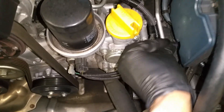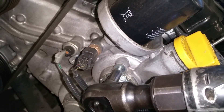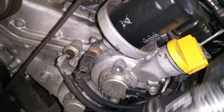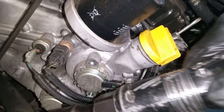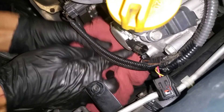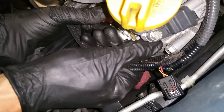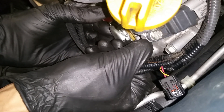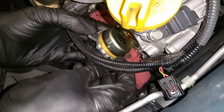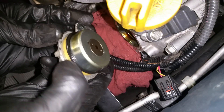Take out the air box — this one had an aftermarket air box. Disconnect the connector with a 10 millimeter. Put a rag under here, then pry out the old one. That's the old one — it has an o-ring and a plastic spacer.